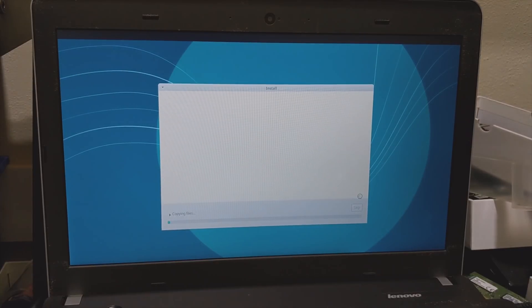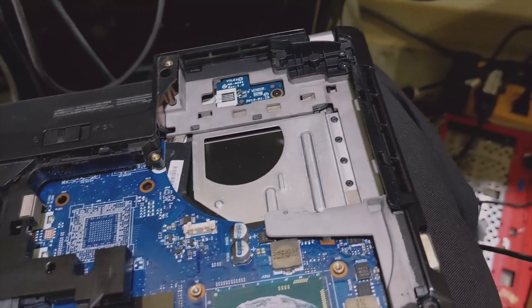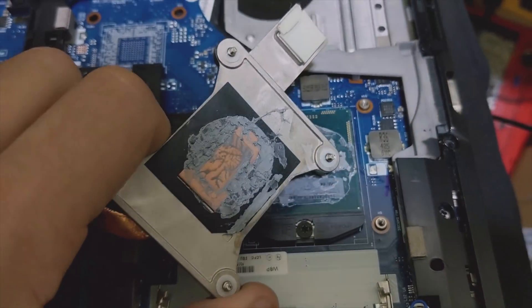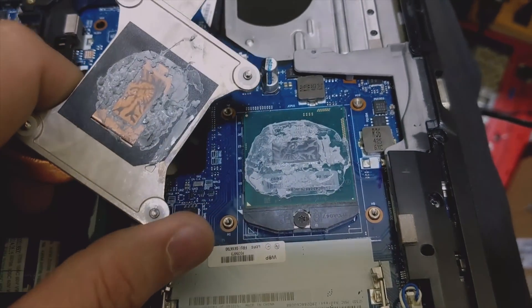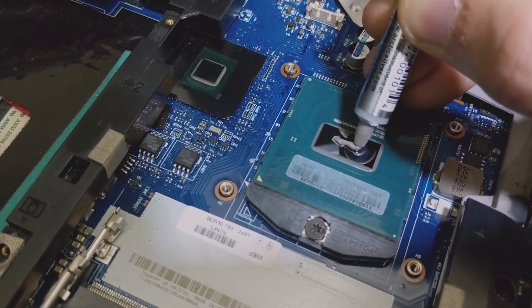Now we can finish up the other laptop while this one is installing. I took the heatsink off the second laptop and you can see it's just caked with old, crusty thermal compound. So we're going to clean it off with 99% alcohol. All clean — ready for thermal paste, using Arctic Silver 5, just like we did with the first one.